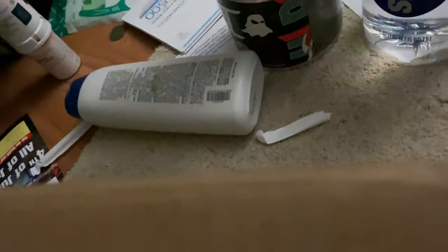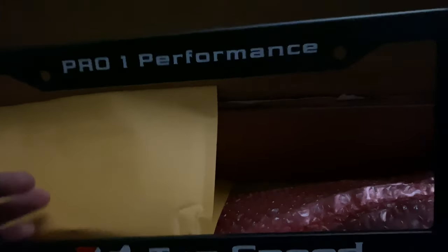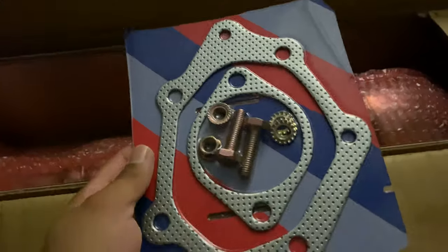We ordered Top Speed — the same one that Devin ordered off YouTube. Look at this — we got a cool license plate. Let me cut this open real quick. All right, so you get a license plate holder with it. Top Speed — I don't think I'll install that part since I don't usually advertise. I'll leave it here underneath the bed. My friend is going to install the hardware.